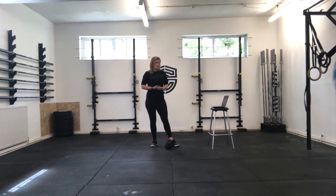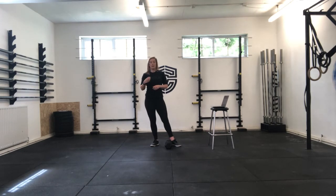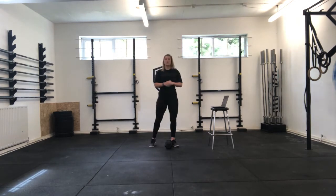Then we are going to get into this chipper. This is for time, and it's super high volume on quite a lot of movement. We're just going to get as far as we can with this. Big Bank Holiday Monday workout.